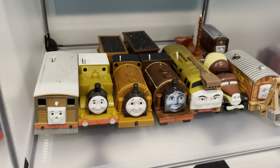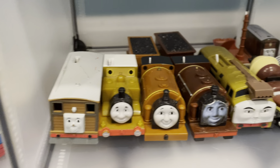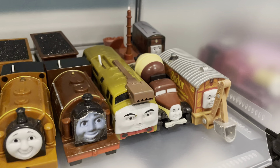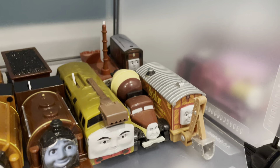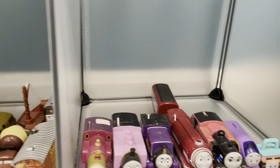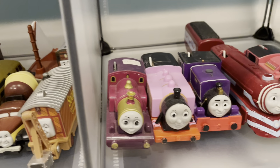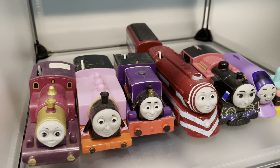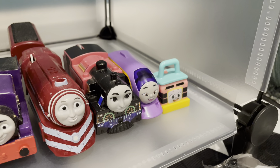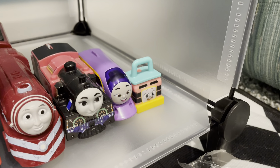Next up, we've got the brown shelf. On here we've got Toby, Stepney, Duke, Bertram, Diesel 10, Patrick, Ned, Skiff, and Wooden Railway Toby. Finally, we've got the pink slash purple shelf. Starting off we have Lady, Rosie, Charlie, Ashima, Hushalong Kana, and the box Sandy — whatever you want to call her.